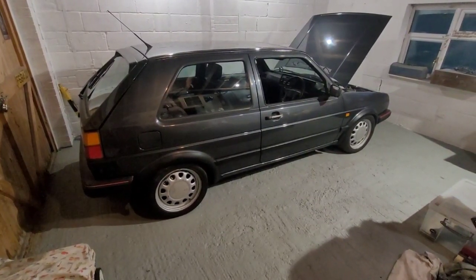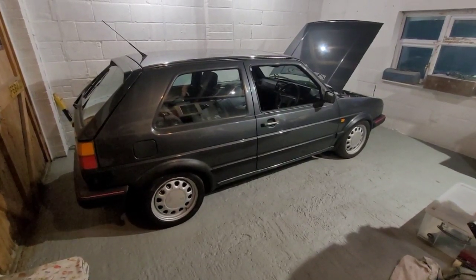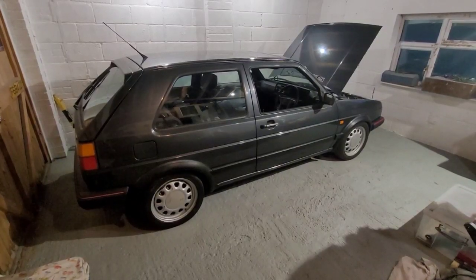I had it out in the sun the other day - I could have stood there looking at it for ages because it looks damn good. So anyway, I'll let you get on and I'm on to the next bit. Cheers for watching.